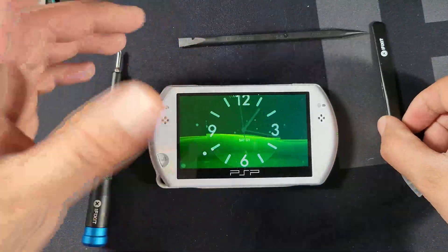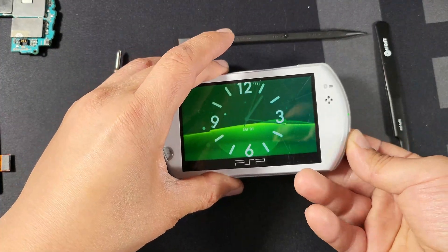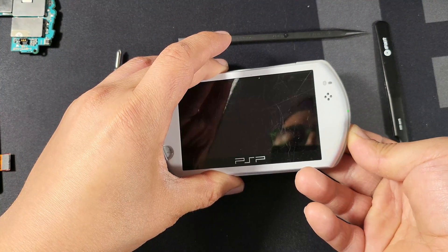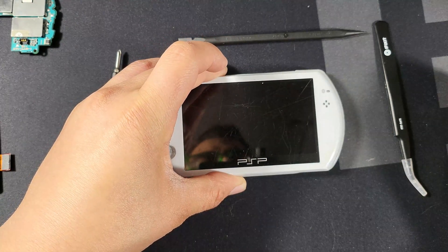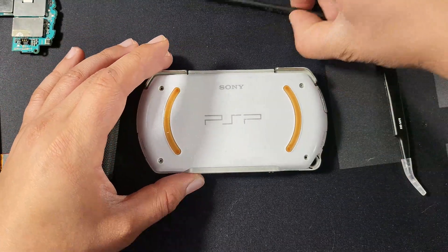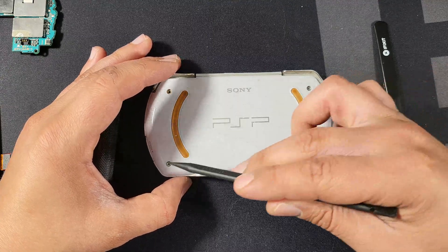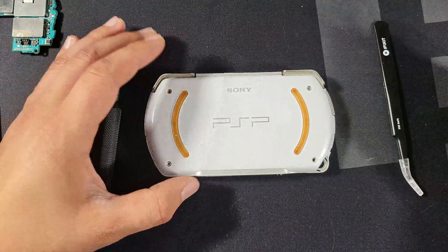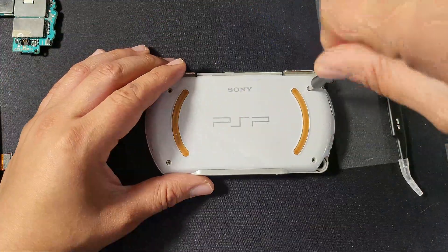Let's go ahead and begin with the repair. Remember, be slow — these are old devices and they can be fragile. First thing we're going to do is turn off the power, as you should do anytime you're making repairs on any electronic devices. If we flip it over to the back, you're going to see four screw holes. I unfortunately only have the top right and the bottom left screw, because that's all it came with when I bought it. So we're going to go ahead and start unscrewing these.